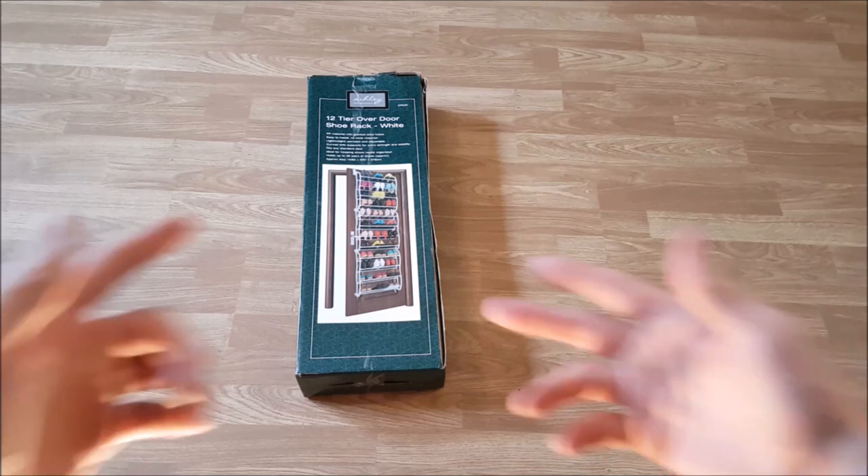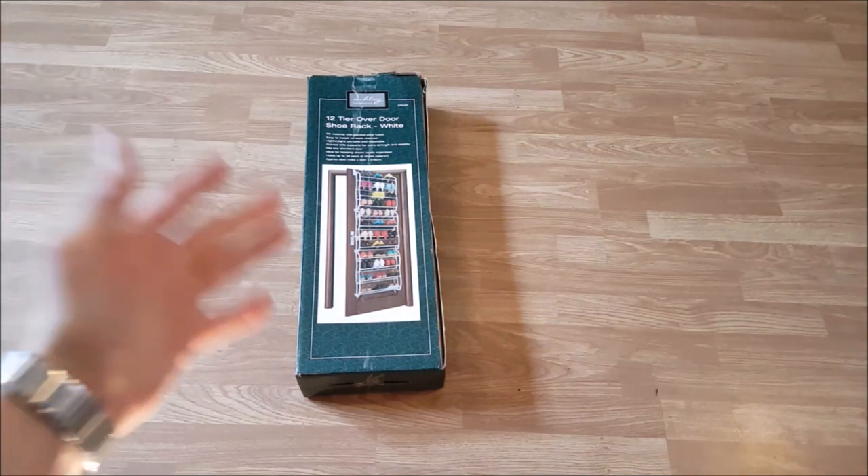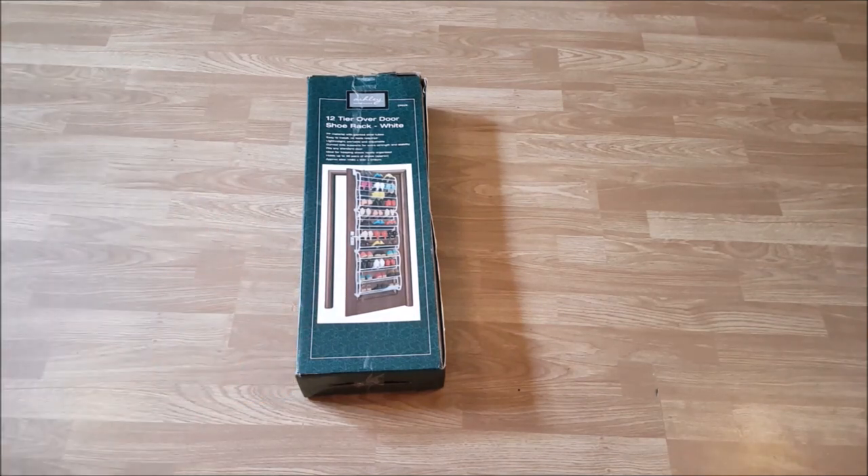Let me start by welcoming new people to my channel and all the returning subscribers too. For the new people, please subscribe. Let me begin by telling you a bit about the shoe rack.